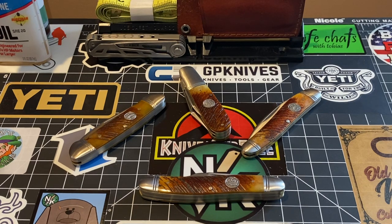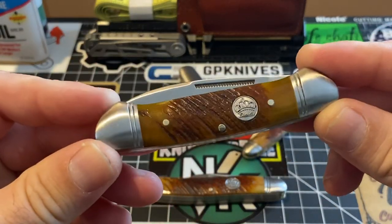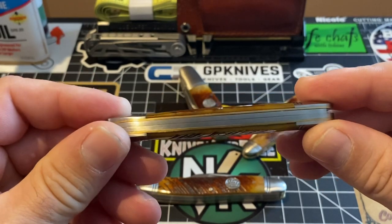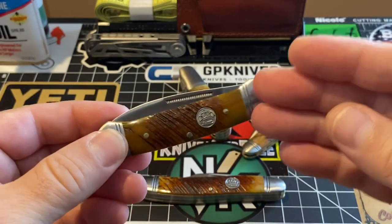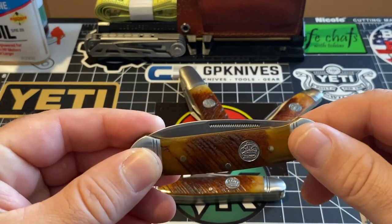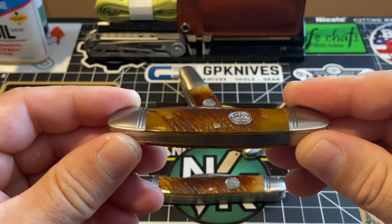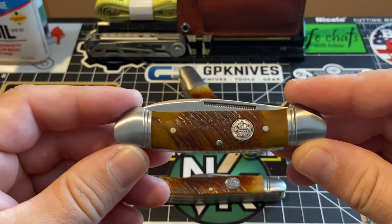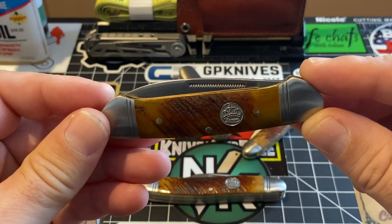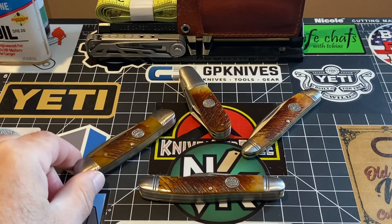I just can't get enough of these things. To me, this is the cat's meow in the cutlery world. I've said it time and time before and I'll keep on saying it — these are my favorite knives to collect. Traditional knives are my favorite knives to collect. And when I come across a good one, boy, I'm excited as all can be.